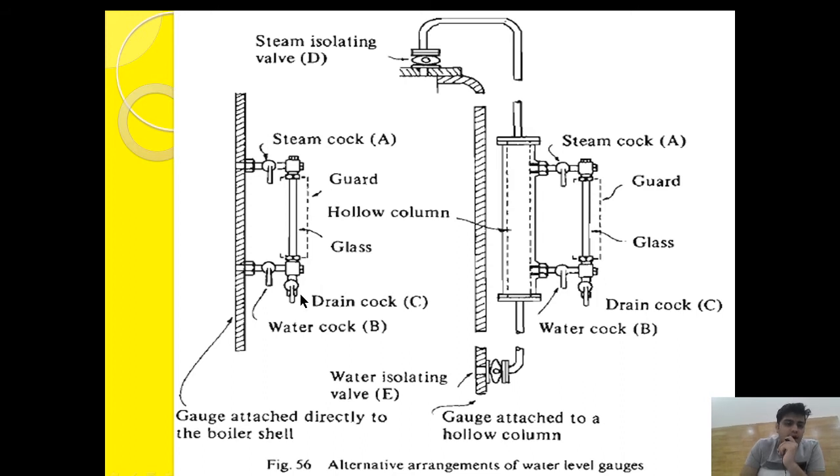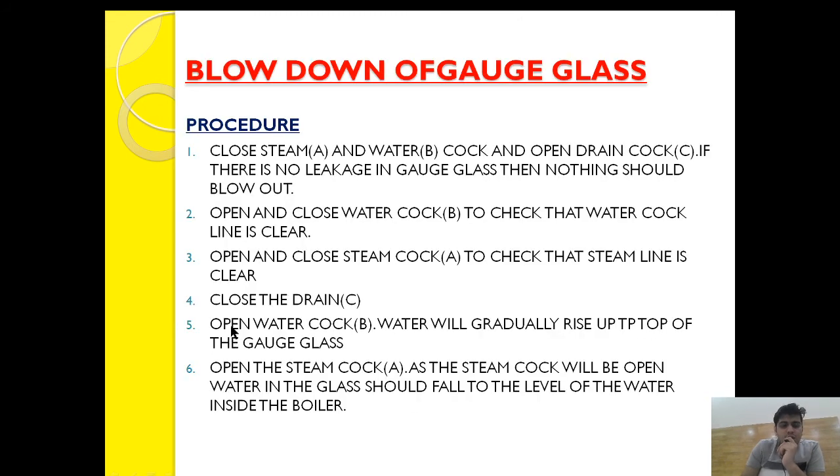After ensuring that the steam cock and water cock lines are clear, close the drain cock. Then open the water cock — water will come and fill the gauge glass. After that, open the steam cock — steam will push the water down to the level being maintained inside the steam drum, bringing the gauge glass back to normal reading.